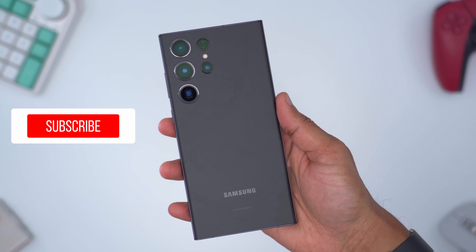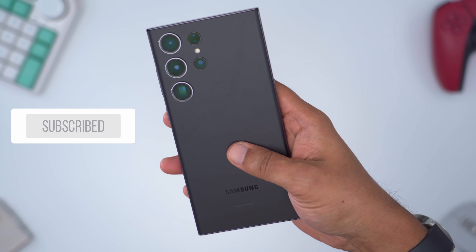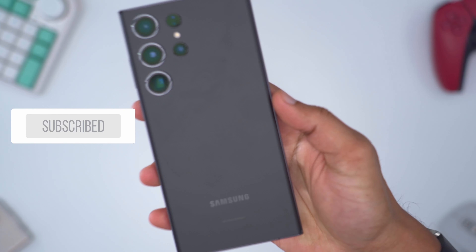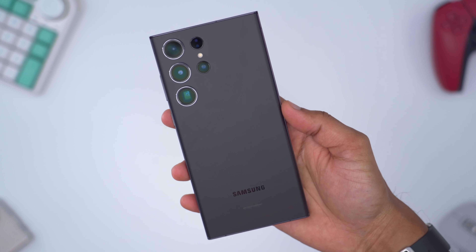For those of you considering the Phantom Black: if you have oily fingerprints like me, just be mindful that fingerprints show up very easily on the S23 Ultra, so you may want to run it with a case.